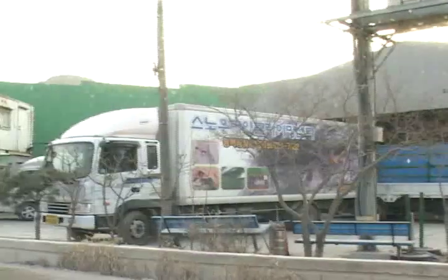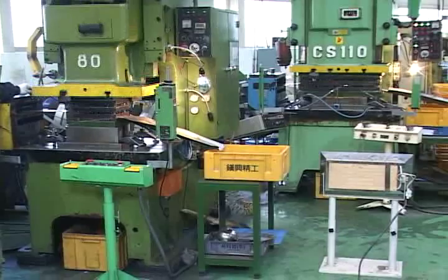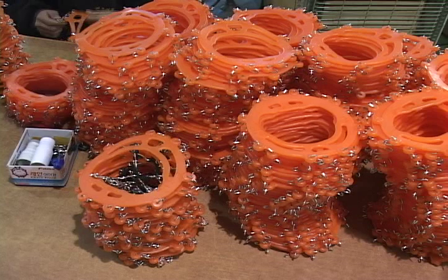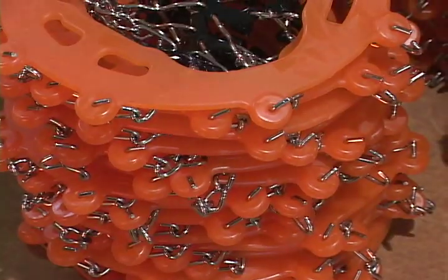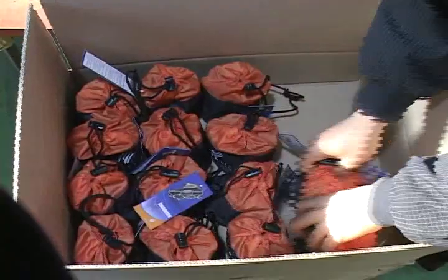Manufactured using high quality products and strict quality control, the Chains end outdoor crampons receive ISO 9001 certification for quality. Continuous research and development will enable us to keep improving our products to suit the needs of our valued customers.